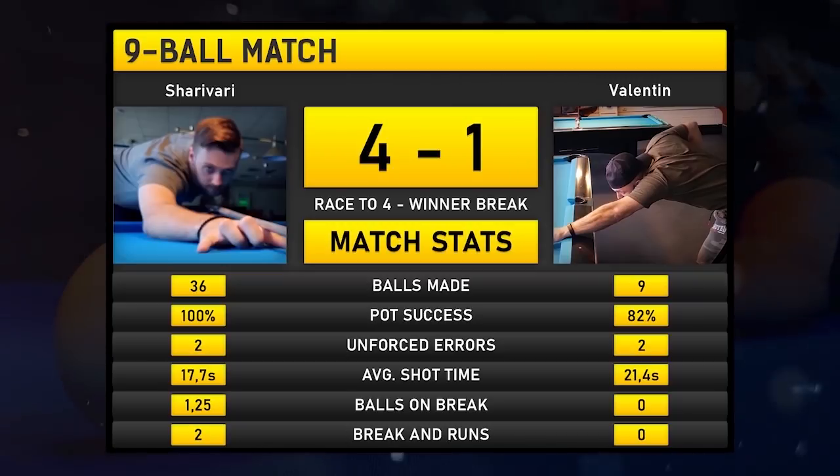It was a nice match and really fun to play. Let me know if you guys enjoyed it, and don't forget to subscribe if you want to see me play against a pro player at 100k subscribers.